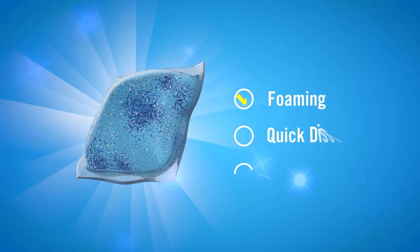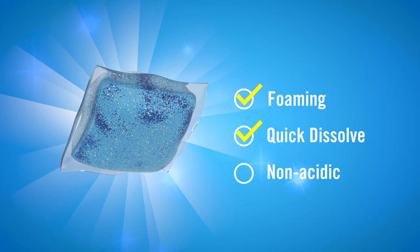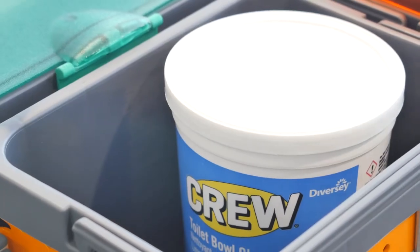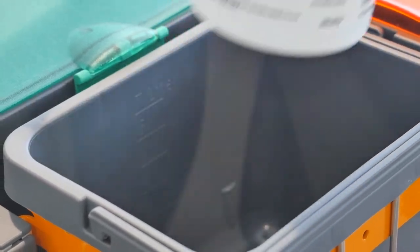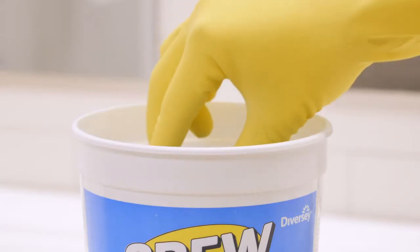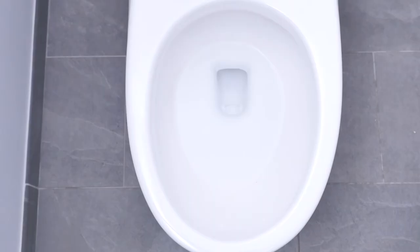A foaming, quick-dissolve toilet bowl pack containing a powerful blend of non-acidic enzymes and detergents. With 90 pre-measured packets in an easy-to-carry storage tub, Crew's portion control eliminates guesswork, saving you time and money.